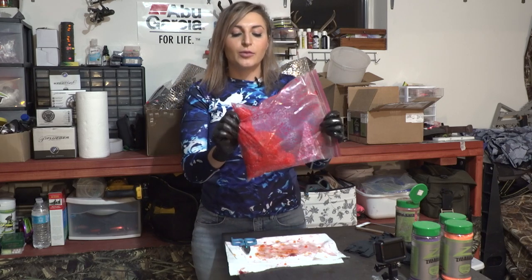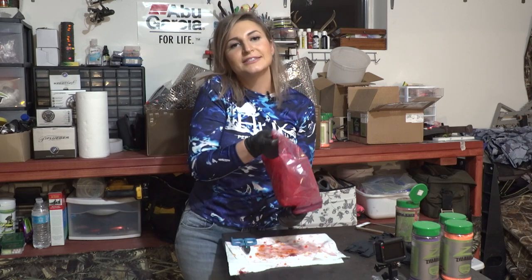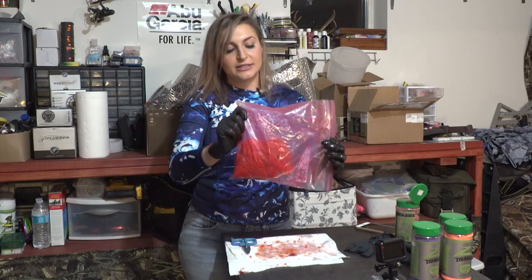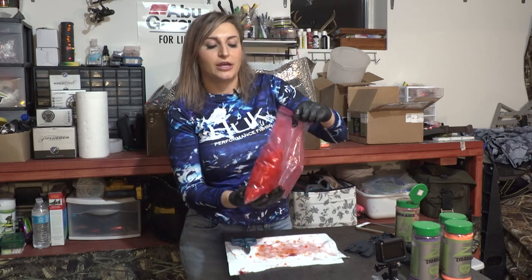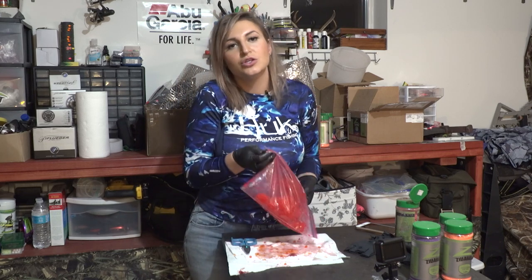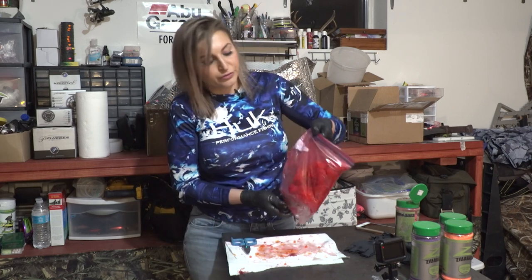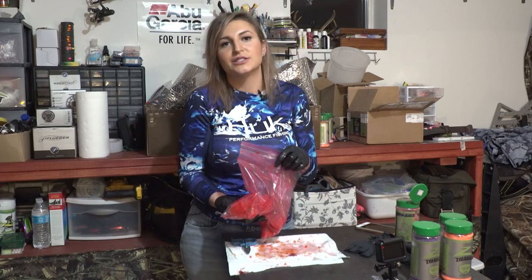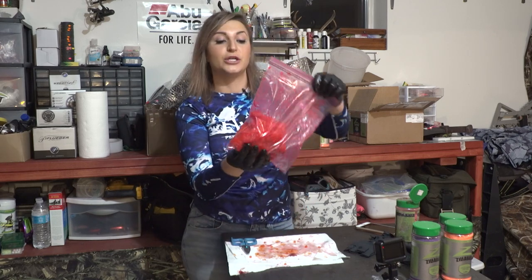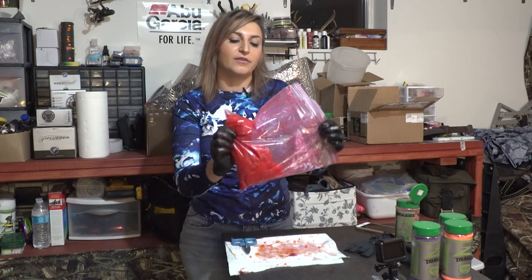Some tips I would also recommend: wear clothes you're not worried about getting dirty or that won't show pink stains, like the shirt I'm wearing. And make sure that you're in a well-ventilated area. Some cures are different than others, but you really don't want to breathe in any sort of powder or chemical whatsoever — even though this one is a much safer one than most, you still want to be really careful with that.